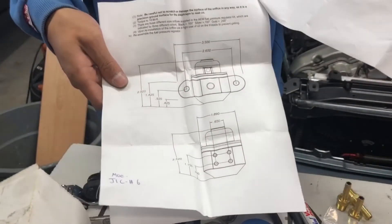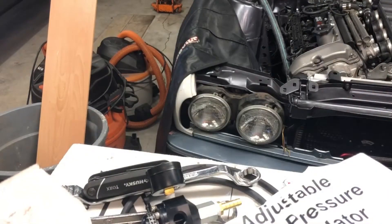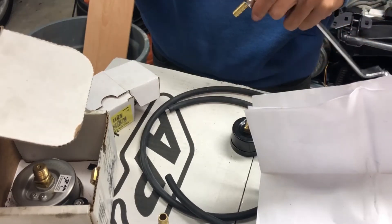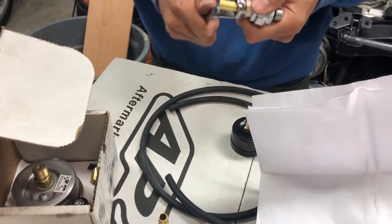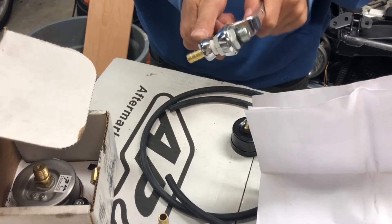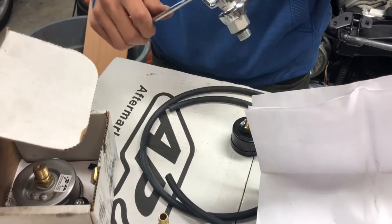Inside you can see a diagram showing the dimensions of the fuel pressure regulator — the dimensions between the screws, the dimensions of the regulator itself, as well as the mounting bracket. So if you need to make any measurements beforehand, that information is available to you. I am using two wrenches to tighten the gold fitting and the silver fitting together. It is important to get this as tight as you can to prevent any leaks, especially when gasoline is involved.